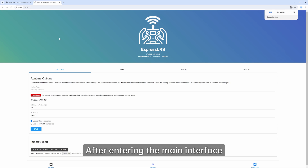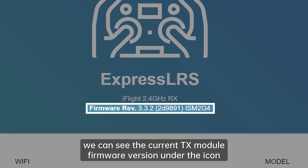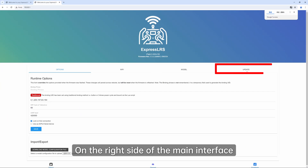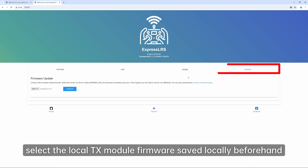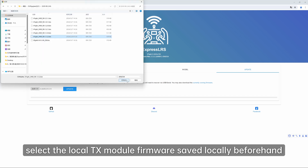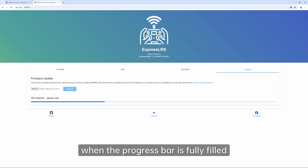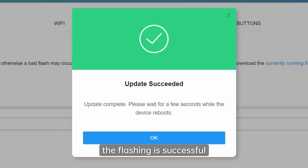After entering the main interface, we can see the current TX module firmware version under the icon. On the right side of the main interface, find the update option and select the local TX module firmware saved locally beforehand. Click Update to start flashing. When the progress bar is fully filled, the flashing is successful.